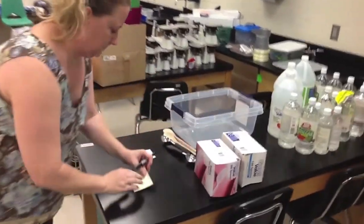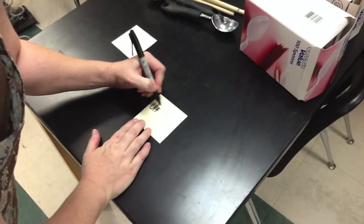Now that our storage room is completely cleaned out, our next step is to put things into bins and label them.